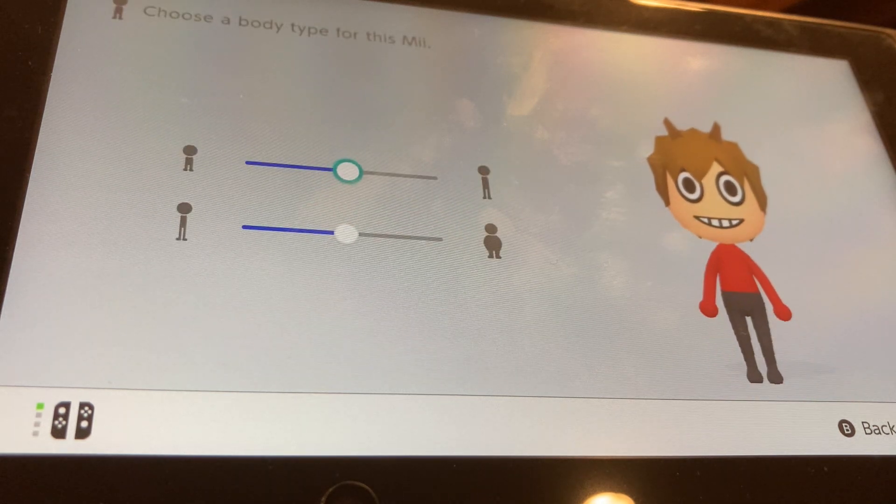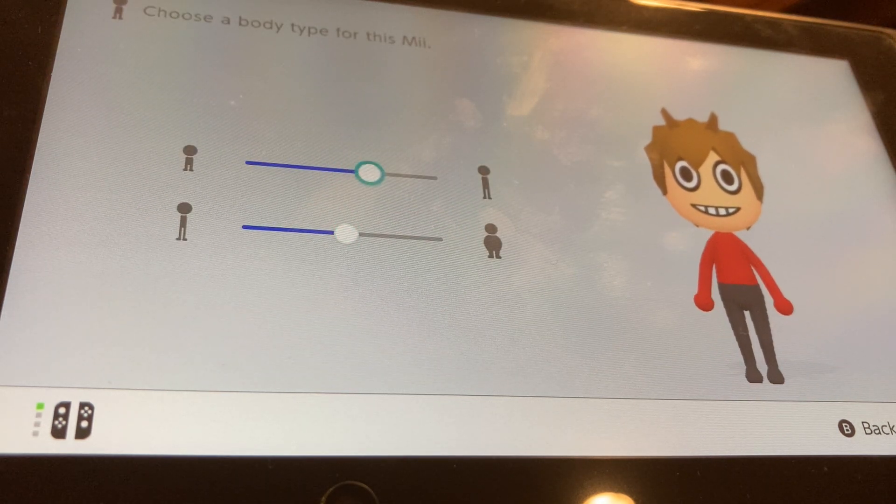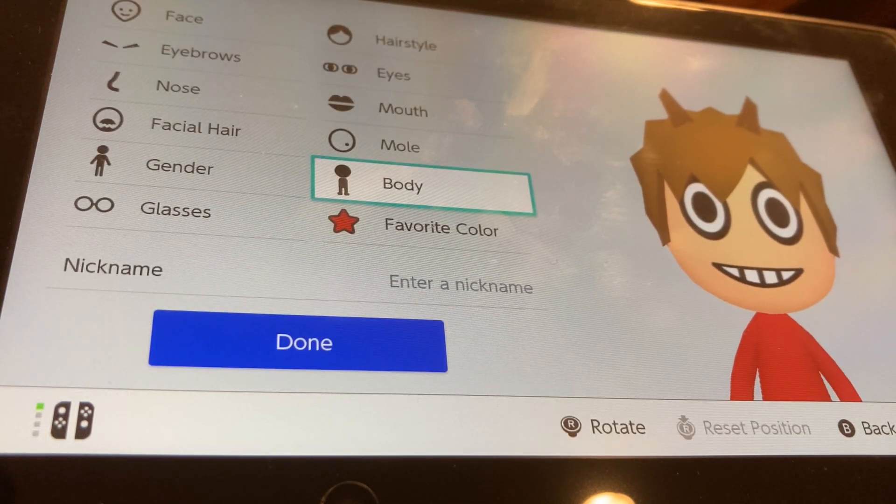For body size, we're just going to make him a little bit taller and a little bit skinnier. And that's how I make Tord from Eddsworld — I hope you enjoyed it. Make sure you like and subscribe for more, and I'll see you in the next video. Goodbye.